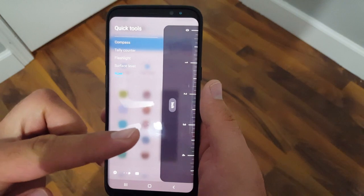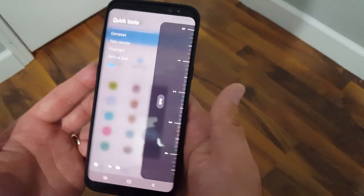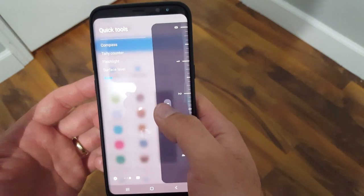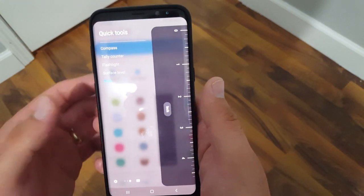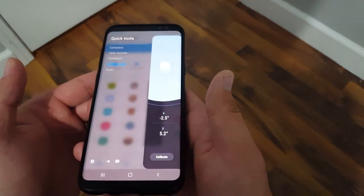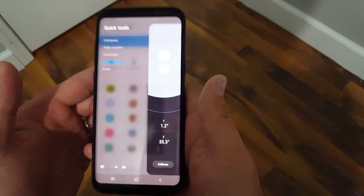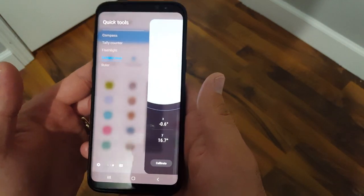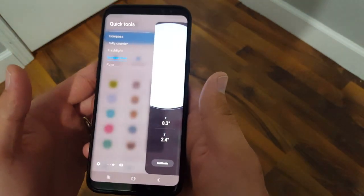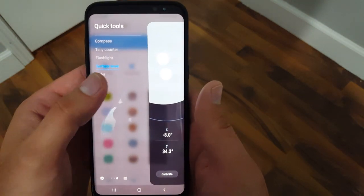Currently the ruler is selected, so this is the ruler tool that you can use as a ruler, and you can change it to centimeters or inches. And then you have a level, which I think is pretty cool — your phone has a built-in level feature. I'm not really sure how often you'd use this, but still pretty cool that you can use your phone as a level.